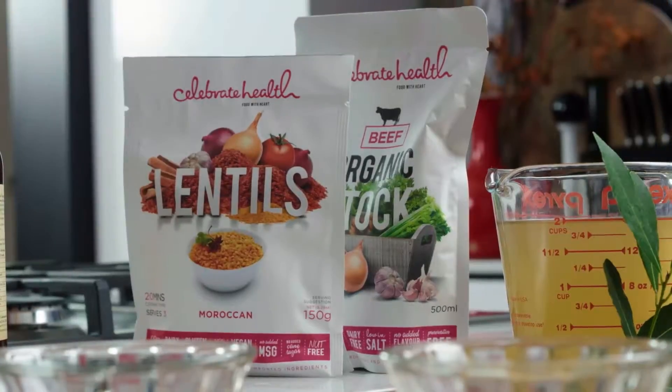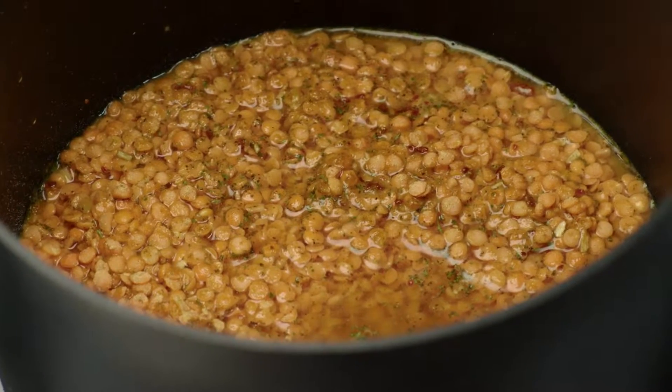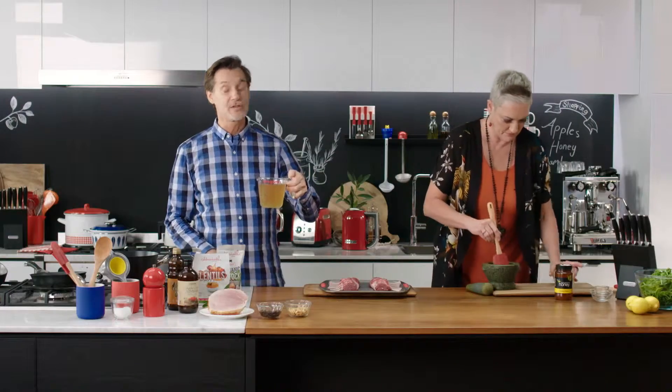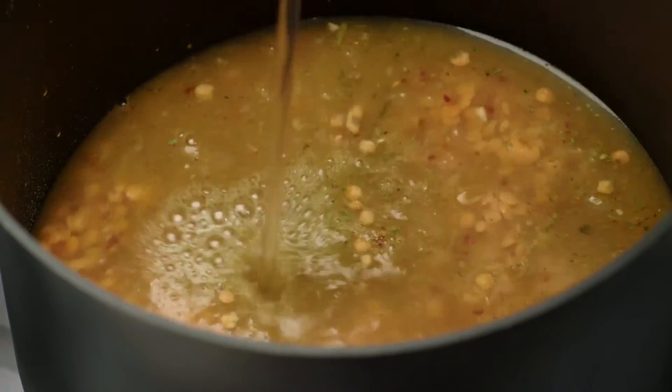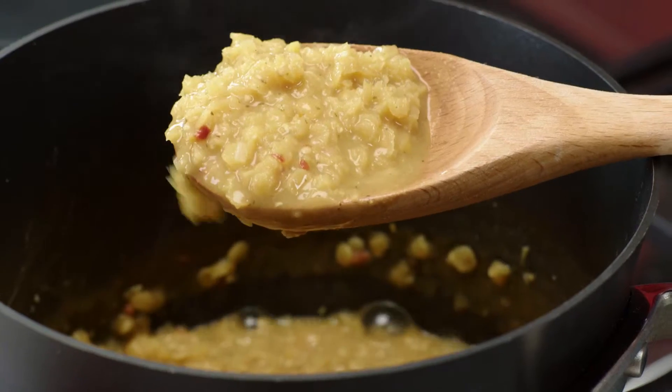I'm going to start on our wonderful Celebrate Health Moroccan lentils. On the stove here I'm just going to put in one cup of beef stock and one cup of water and bring that to the boil. You just have to cook the lentils for about three minutes, and you can see that they've begun to flour and thicken.